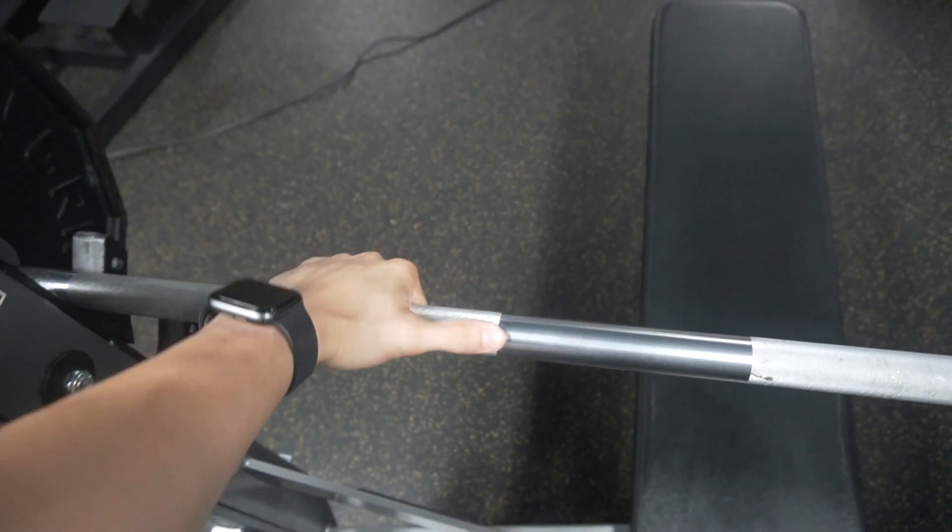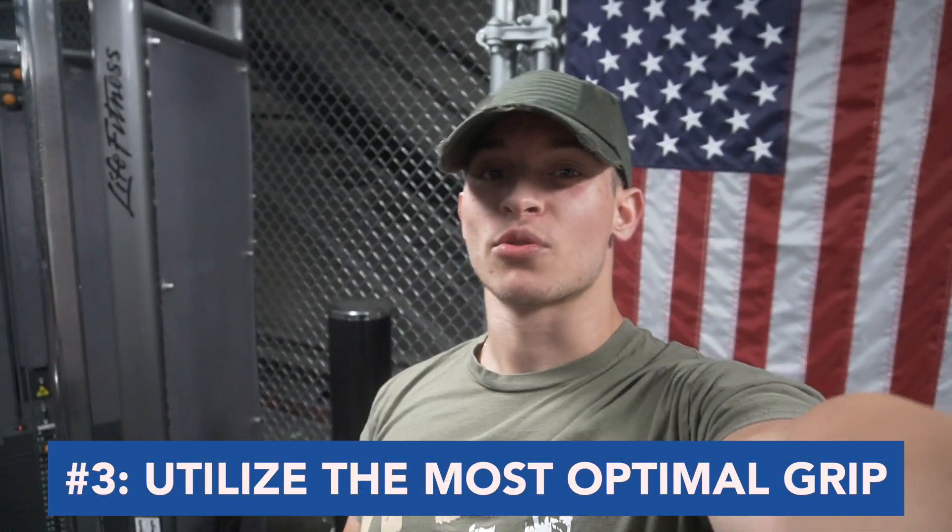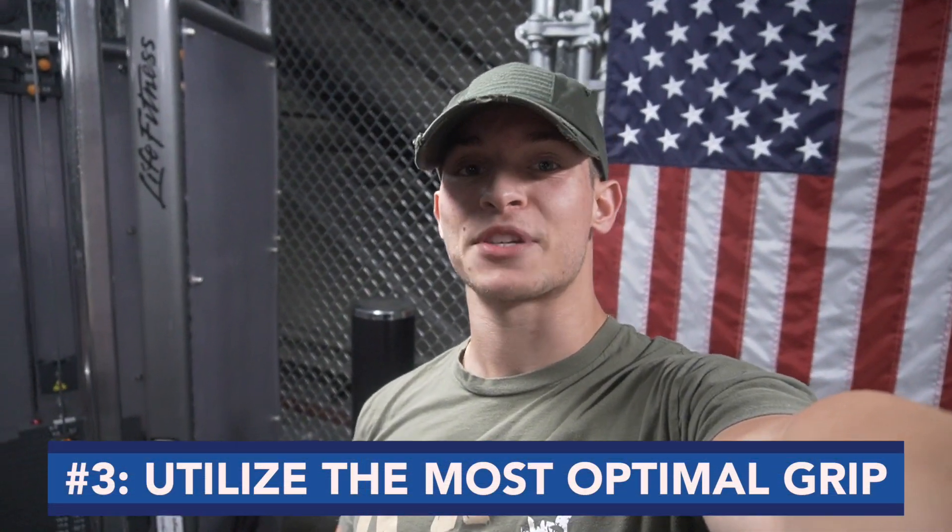The last thing is grip. A lot of people are just grabbing the bar, measuring out, and going. But you need to be thinking about what's the most optimal grip for you. If you're very strong in your triceps you might want to use a closer grip. If you're very strong in the chest you might want to use a wider grip. Just try to use a grip that's most optimal and safest for you — you're not getting too much shoulder irritation or anything like that.